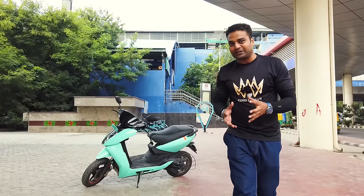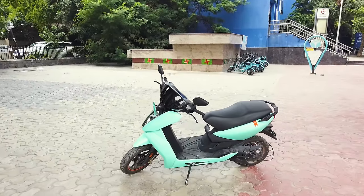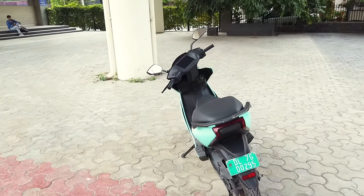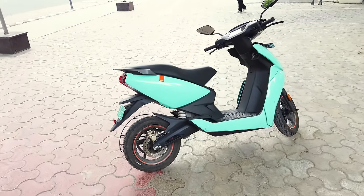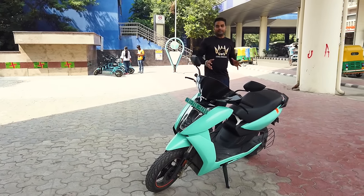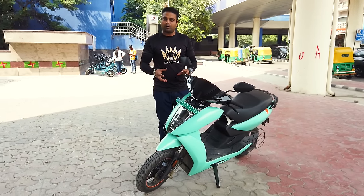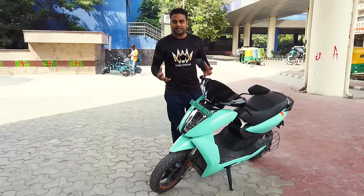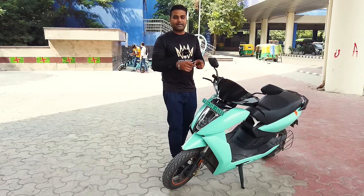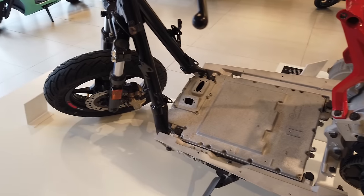We have seen electric scooters before, but today I am going to show a smart electric scooter. We have made many electric scooter videos, and most have just a battery, motor, and scooter. But today we have a scooter called Ather 450X, where software plus hardware is used at high levels — it has more electronics and computers than usual.